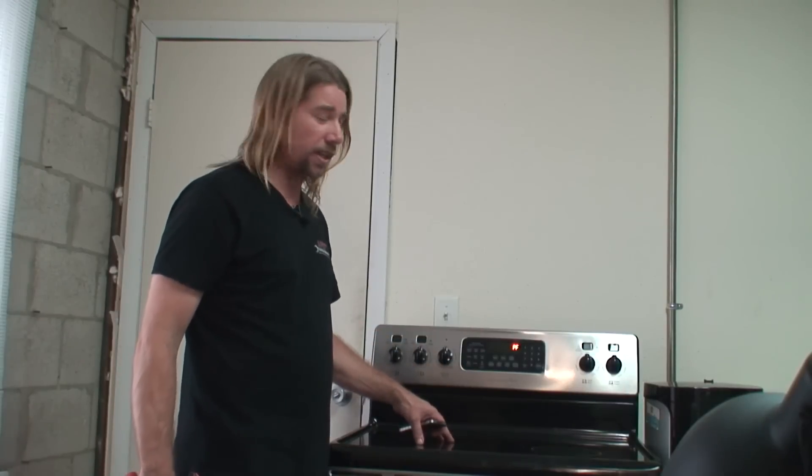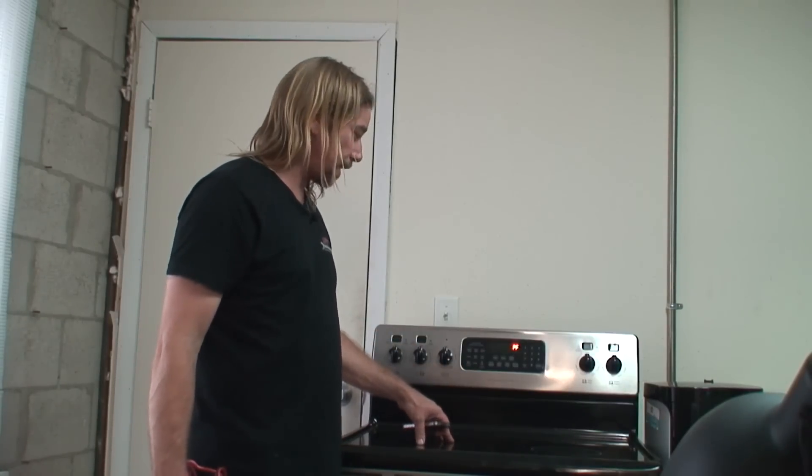New component installed, everything is working, door is back on - we're ready to go. We've included a link below for the part that we replaced on this Frigidaire. Auto Parts Direct To You.